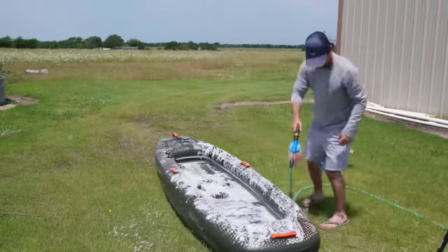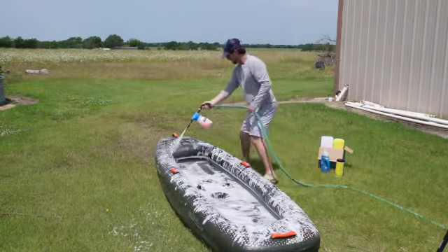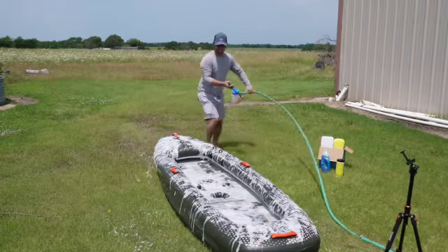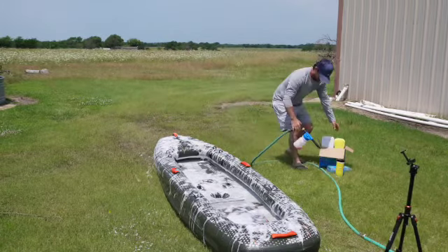If you want a full list of the tools and soaps you need to properly clean an inflatable kayak, I'll leave a video link down in the description as well as right here. Once you've cleaned it, it's time to let it dry.